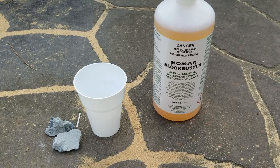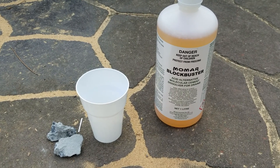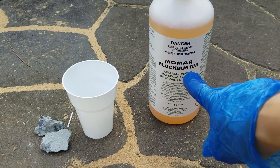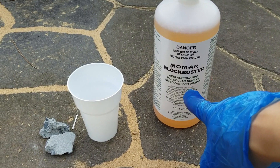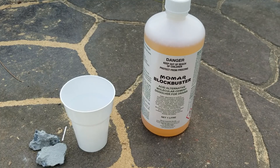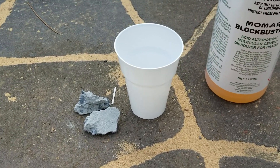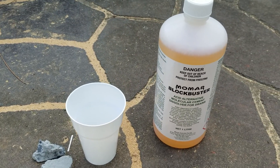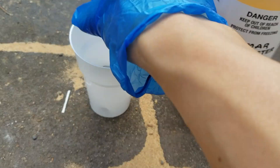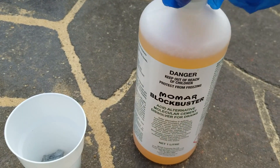Hey everybody, welcome to another video. Today I'm going to test out this product — it's MoMA Blockbuster, a cement dissolver for drains. I've got a few pieces of concrete here in a cup and we're just going to test out how well it works. Let's put it in here and open it up.